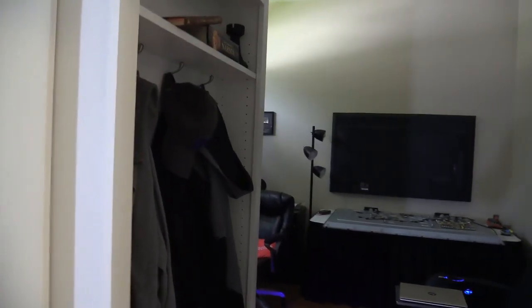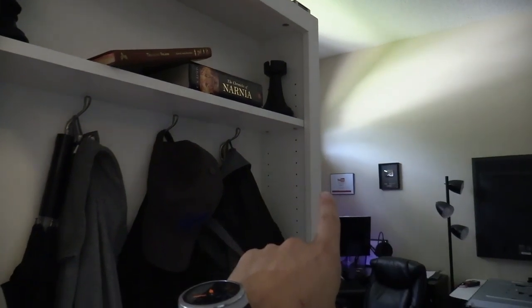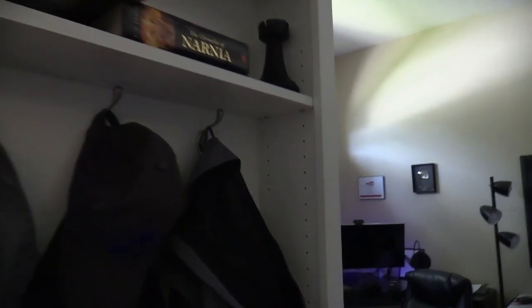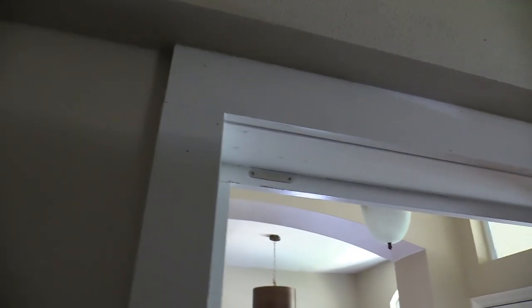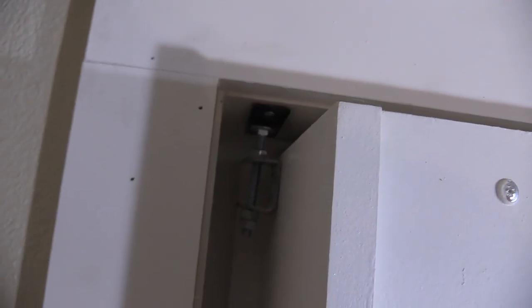If you're going to have it swing out towards you, you would have to have that trim mounted on the outer edge of the door. I also installed a magnet catch — there's the plate right there, and then there's the magnetic catch. This works a lot better than the other setup.